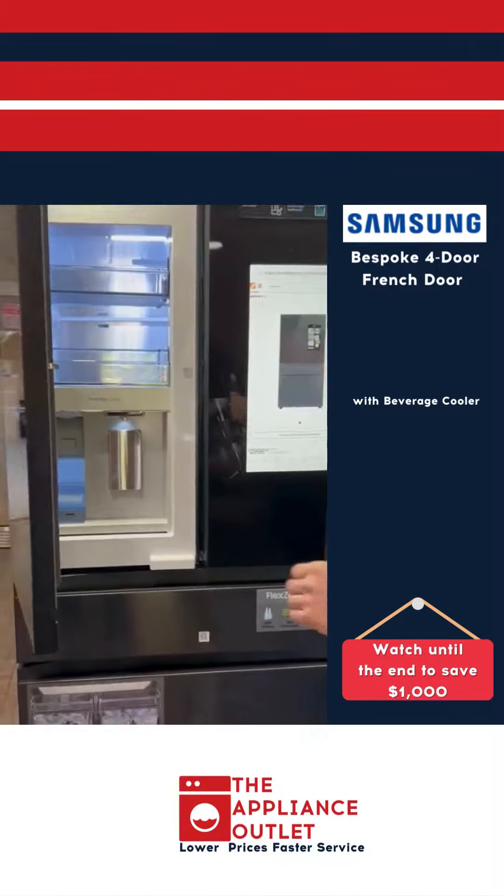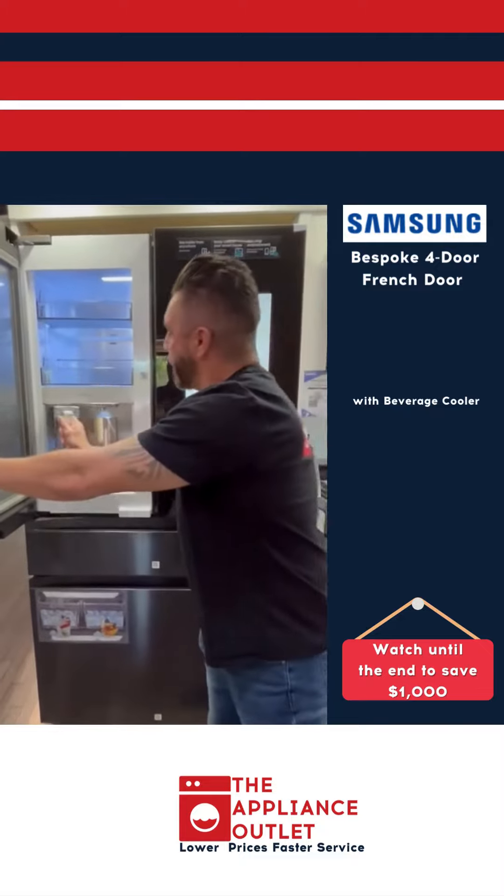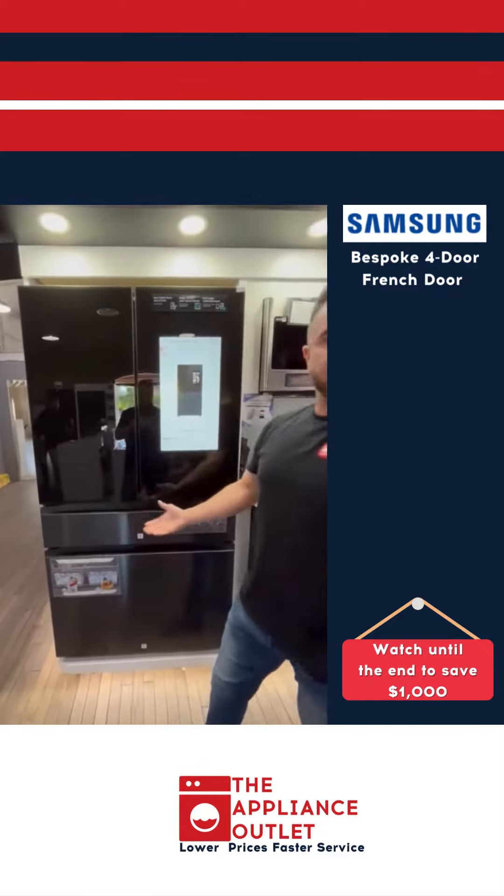Here you go. Pour yourself a nice cold glass of water, infused berries, strawberries, whatnot. Put it back in, close the door, fills up on its own.